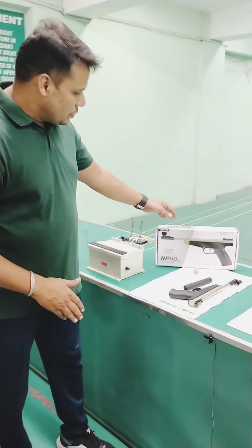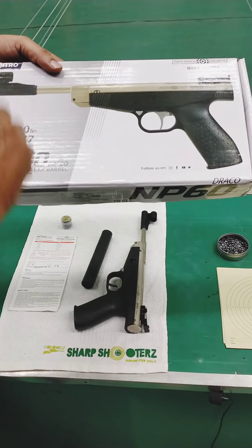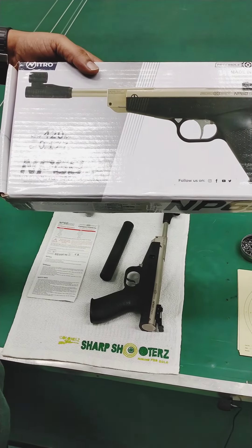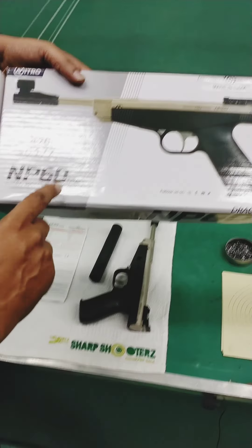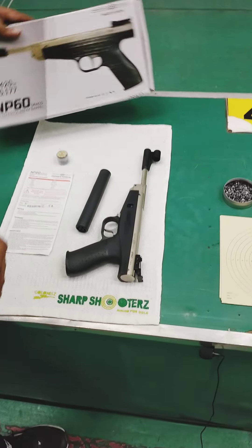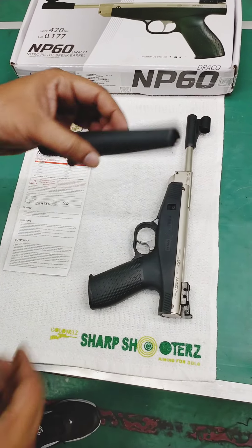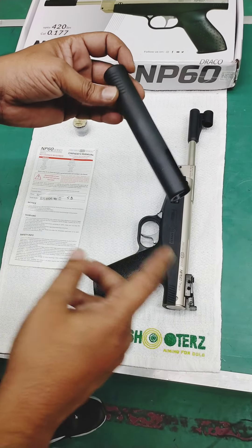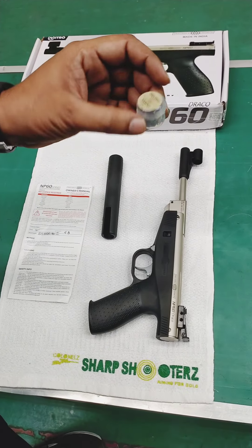First of all, I will show you that this pistol comes in a box. This pistol comes with 420 kps. The NP-60 Draco — Nitro-Pistol Brake Bench — comes with an easy loader. When we load the gun, we can use it easily. We can load it with 50 pellets. These 50 pellets are from Pressy Hole as a sample.